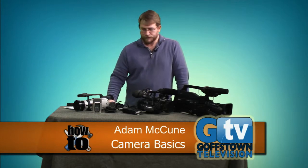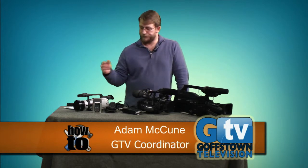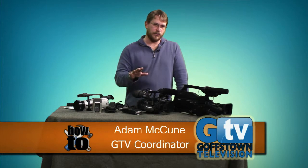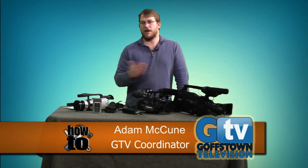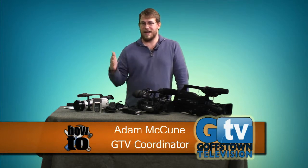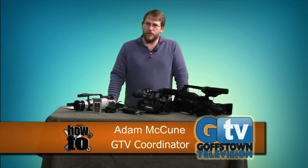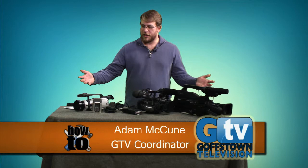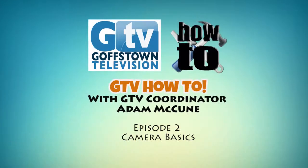The rule of thirds is good for photography, videography, and an all-around great principle to learn. If you want to come down and check out our equipment or get a tour of the studio, we're located in the back of Gostown High School, open just after school until 9 o'clock Monday through Friday, with tapings Tuesday, Wednesday, and Thursday. Stop down and we can help facilitate you making television for Gostown TV. That's our camera overview — hope to see you soon. This has been Episode 2 of GTV How To.